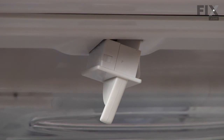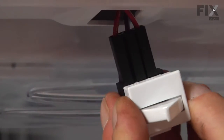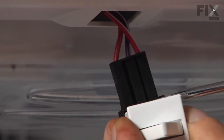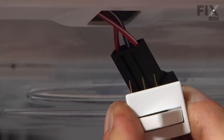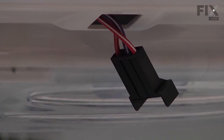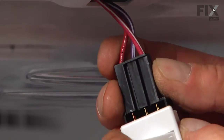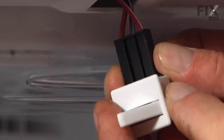We just need to remove that connector from the switch — it should pop right off. If it doesn't come off easily, just use your flat blade screwdriver and go in and pry that connector off. We'll discard the old switch and reconnect the wire connector to the new switch.